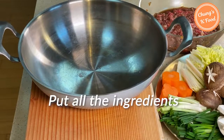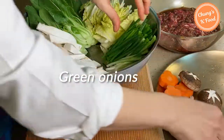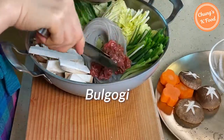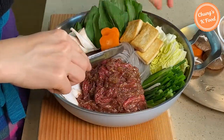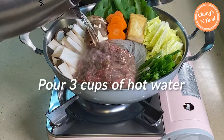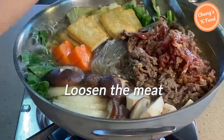Step 4: boil. Put all the ingredients in the pot — bok choy, mushrooms, cabbage, green onions, glass noodles soaked in warm water (or your own favorite noodles), then the bulgogi as the main highlight. Add the grilled tofu, carrots, and shiitake mushrooms. You can use kelp stock, but today I will simply add about 3 cups of hot water. Cover and boil over high heat for 5 minutes, then loosen the meat with chopsticks so it doesn't clump and cooks well.